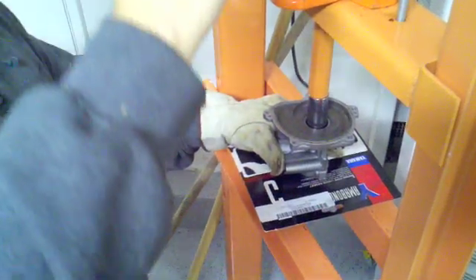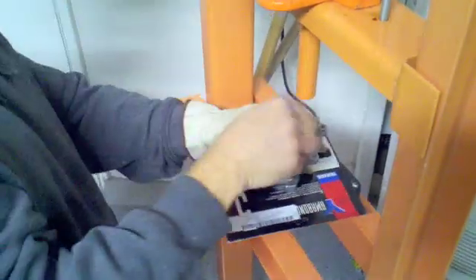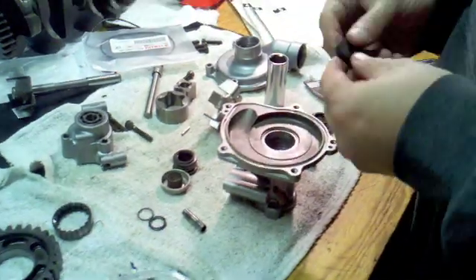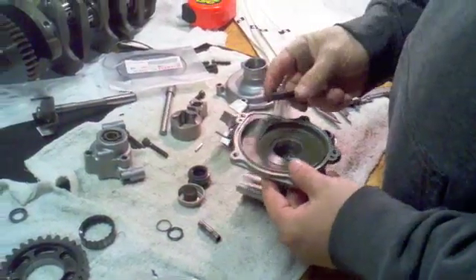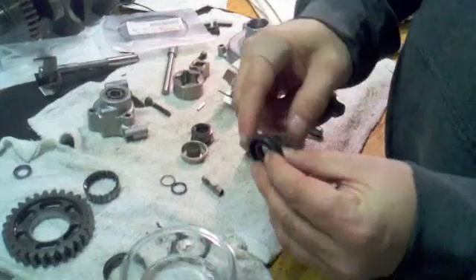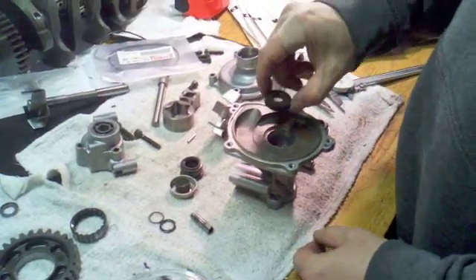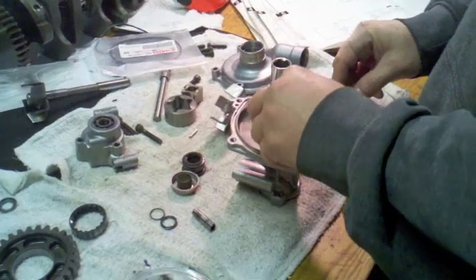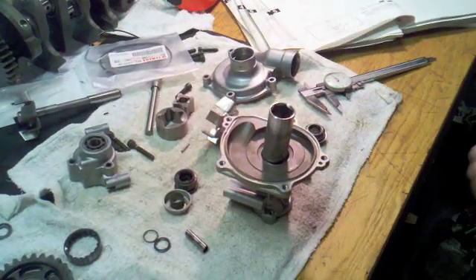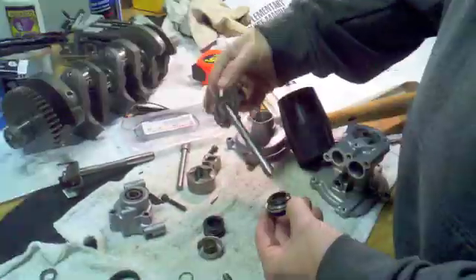I'll gently push the bearing down until it seats on the bottom. I just did it and it went down pretty easy — I'll push it one more time to make sure it's really seated. After a quick visual inspection, it looks like it's right at the bottom. With the bearing now pressed in, the next piece to install is the oil seal. The factory manual says to apply some tap water to the outside edge of the seal, then install it with the open side against the bearing so the flat surface is facing up.